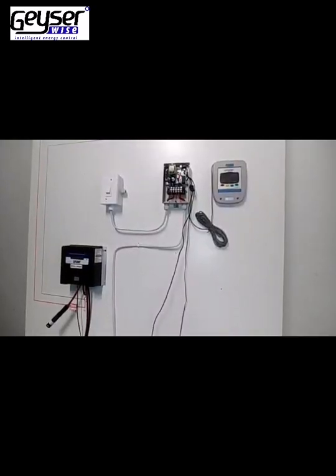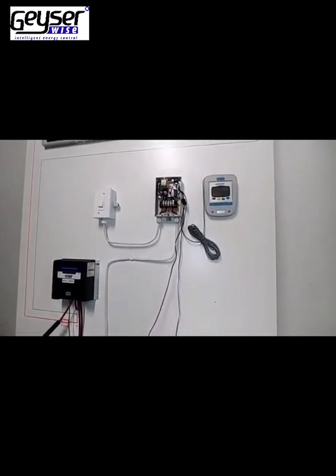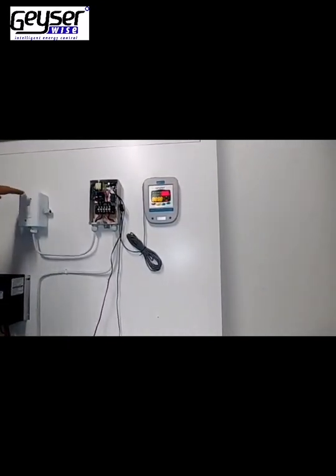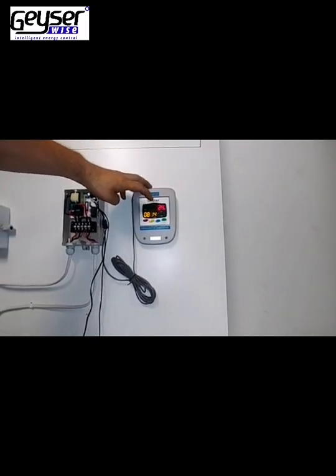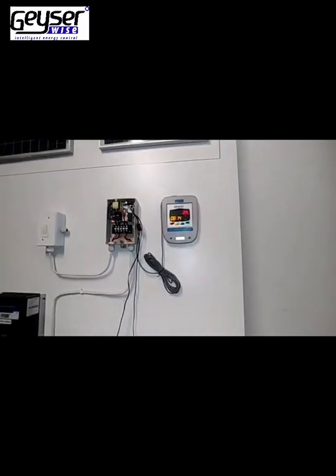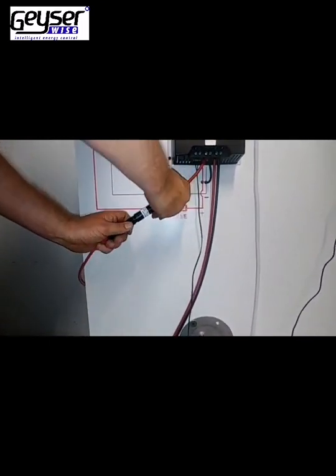Once you have completed all of your electrical connections, it is time to switch on your GizaWise PV Water Heating System. Switch on your isolator switch, and you will notice the display illuminates. It will show you the current water temperature and the current time. You can now connect your DC side — simply close your fuse holder.